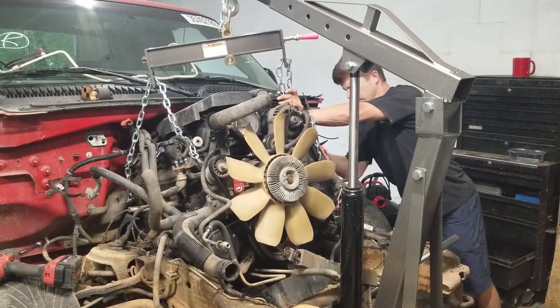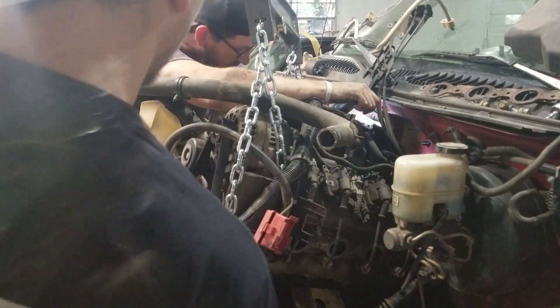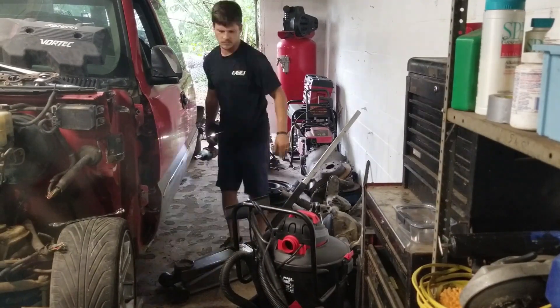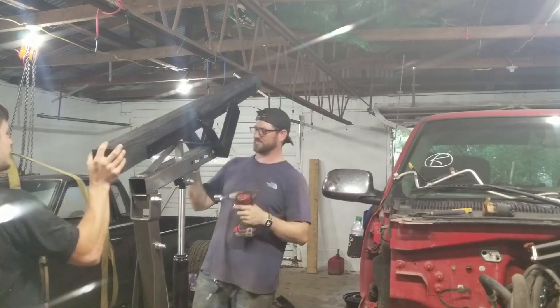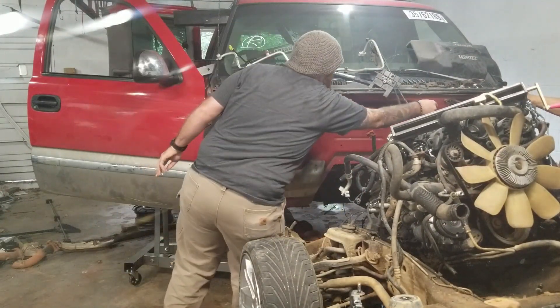It is painfully evident that the crash did more to this truck than just wreck the bodywork. The engine is pushed way back into the firewall, and we're going to have to do something drastic to get it out. We decided our best course of action would be to disconnect the cab and lift it.